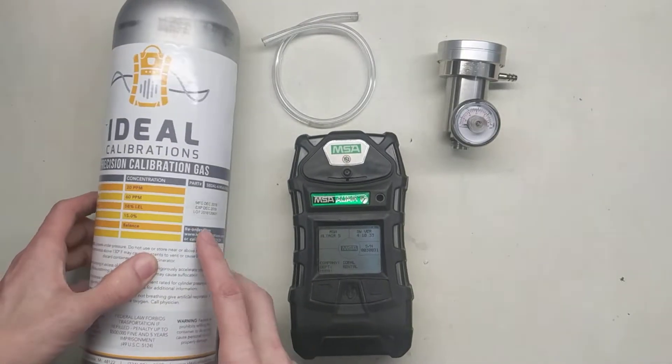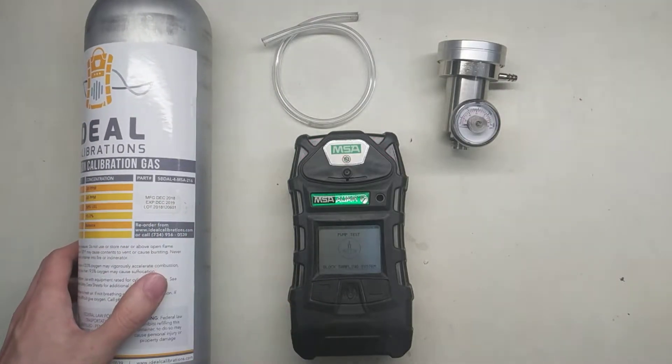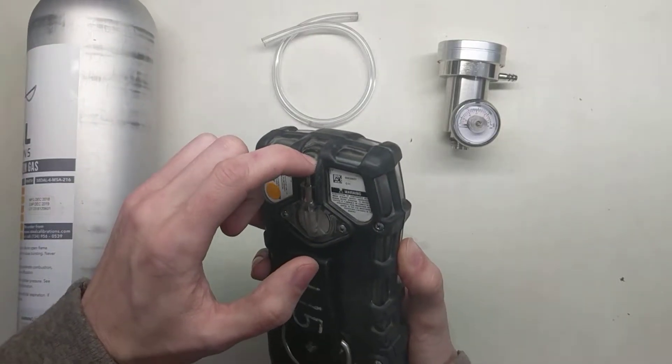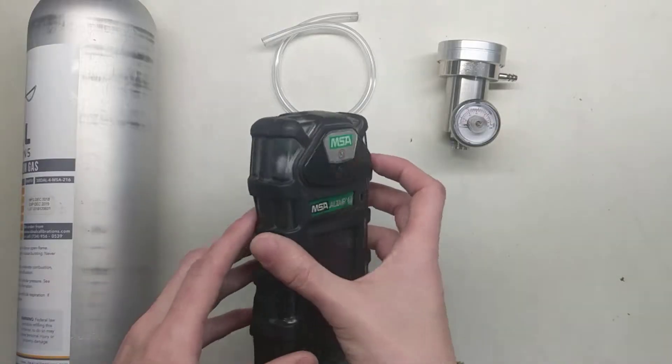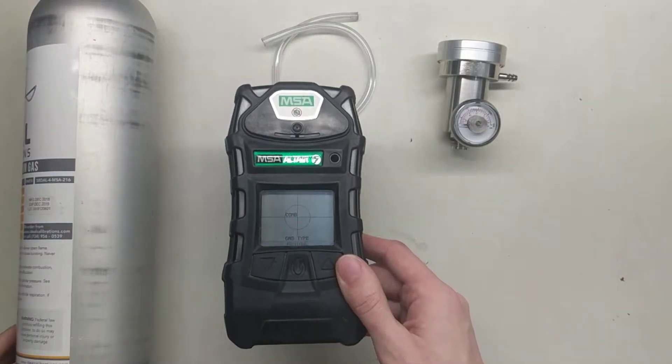The other important thing to do while this is starting up is to check and make sure your expiration date is proper. It's asking us to do a pump test, so just turn it over, place your finger on that, and it will read that it passed the test.